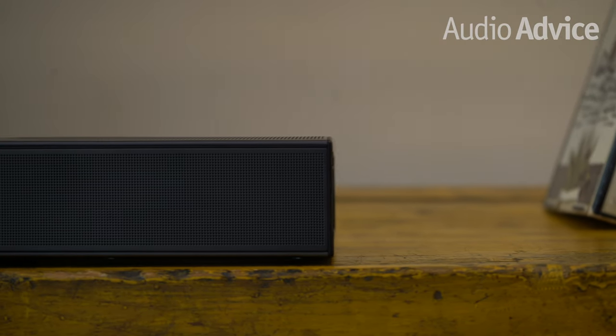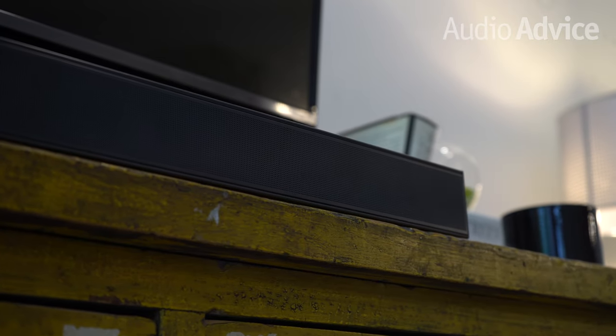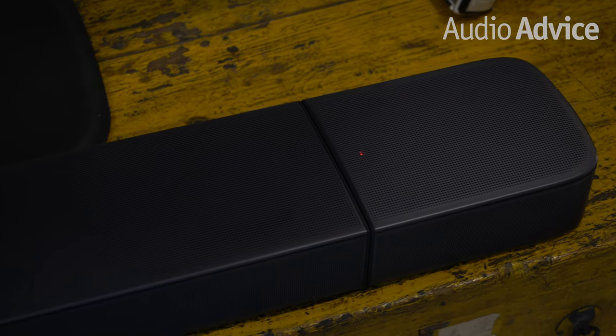This concludes our tips and tricks for the BAR 9.1. This should get you up and running fast so you can start enjoying all the great movies in this exciting Dolby Atmos format. If you're looking for more audio equipment, or have any questions not covered in our video, feel free to chat with us on audiovice.com, call us, or if you're in the area, come into one of our Raleigh or Charlotte, North Carolina locations. Until next time, we hope you enjoy your new soundbar.